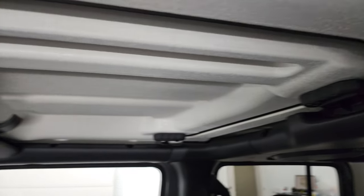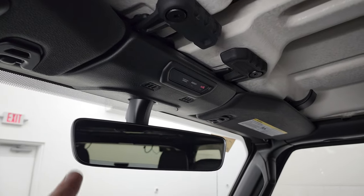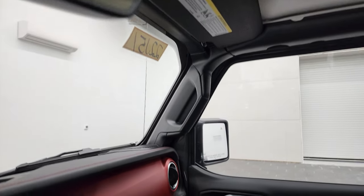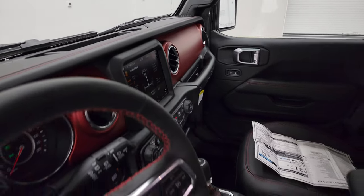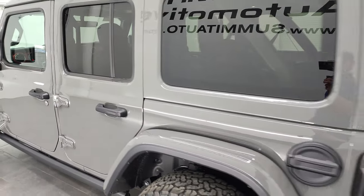Those front hard top pieces do come off. It has SOS and assist buttons, home link buttons for your garage door and security systems, landing systems, and an auto dimming mirror. Yes, you can take just the front hard top pieces off and drive with those off without taking the whole back top off.